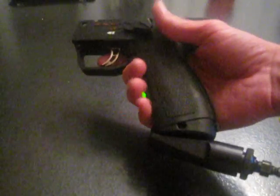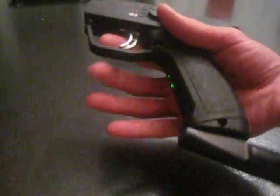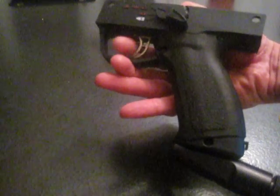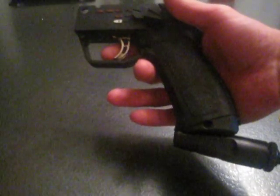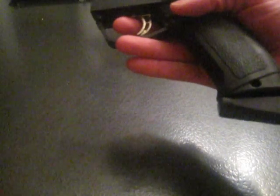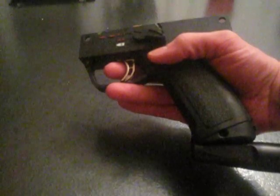When you first burn the software onto the chip, you'll be in full auto. Right now it's probably set to 30 balls per second, but the default is 20, with a max up to 40 right now. So full auto.